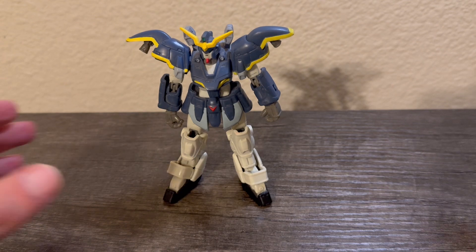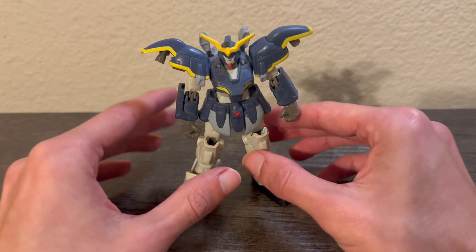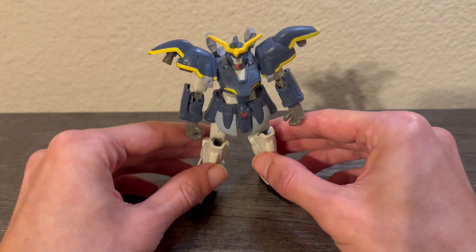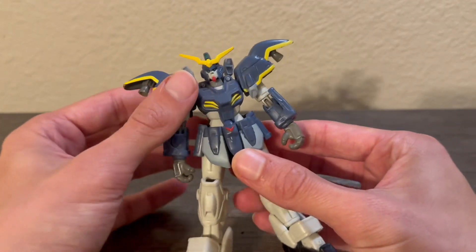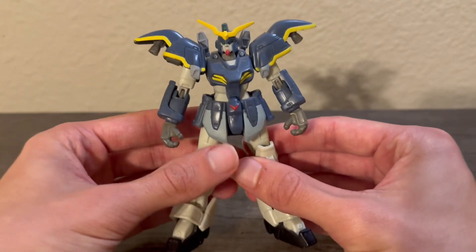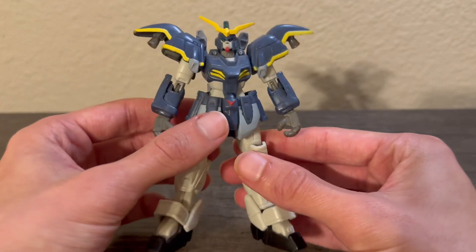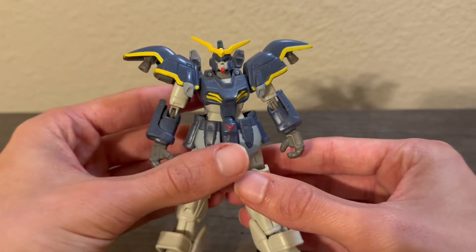I do have a bit of history with the Death Scythe — as a kid he was always one of my favorite mobile suits, and my first ever Gundam kit I built was actually the 1/144 scale Death Scythe. So yeah, I have a lot of history with this mobile suit and I'm very happy to have it here. These are really nice figures — I really like the plastic, it's a soft rubberized plastic so these are very durable and playable. I absolutely loved these figures growing up; I used to collect these before I got into building Gundam model kits, so there's a lot of sentimental value here.